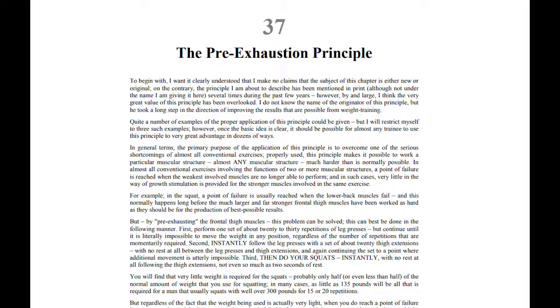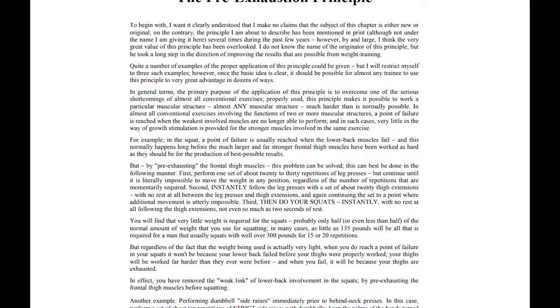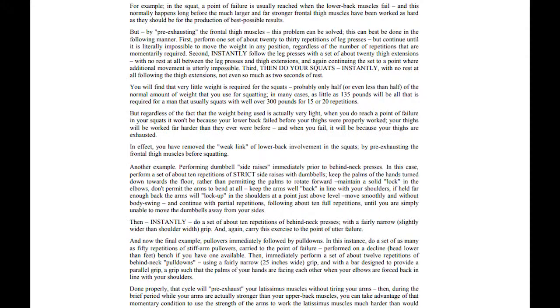Jones was the one who first popularized the pre-exhaustion technique. Leg extension followed by leg press was a favorite of his. He even designed some Nautilus machines that they don't make anymore with a dual function, so that one could minimize the time between exercises. These two exercises together are also known as a superset.